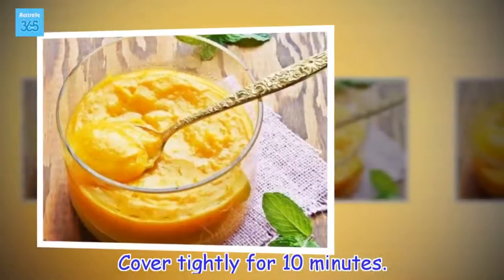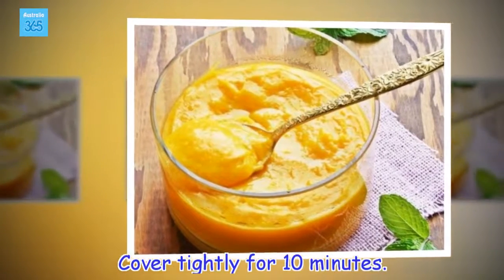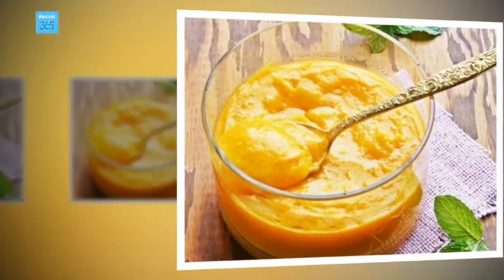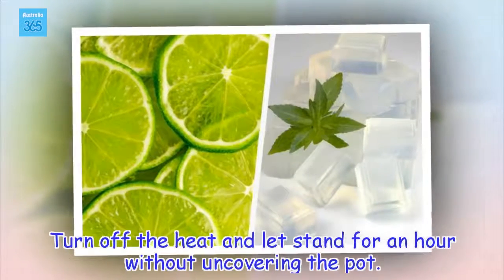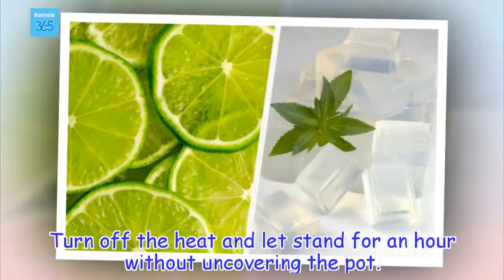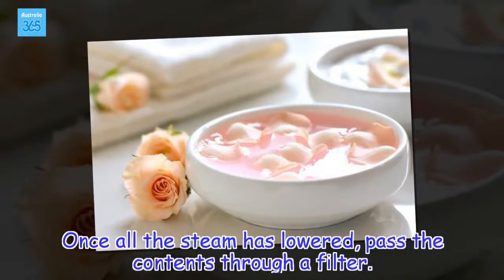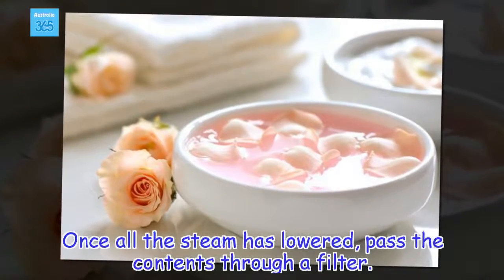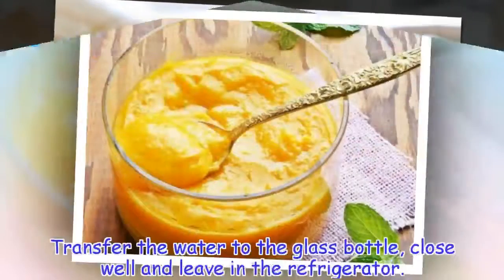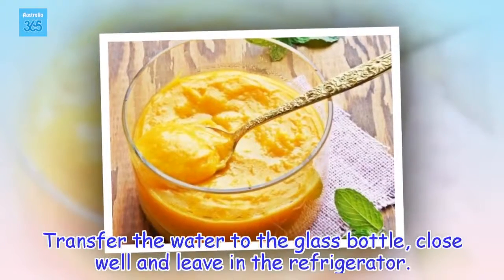Cover tightly for 10 minutes. Turn off the heat and let stand for an hour without uncovering the pot. Once all the steam has lowered, pass the contents through a filter. Transfer the water to the glass bottle, close well and leave in the refrigerator.